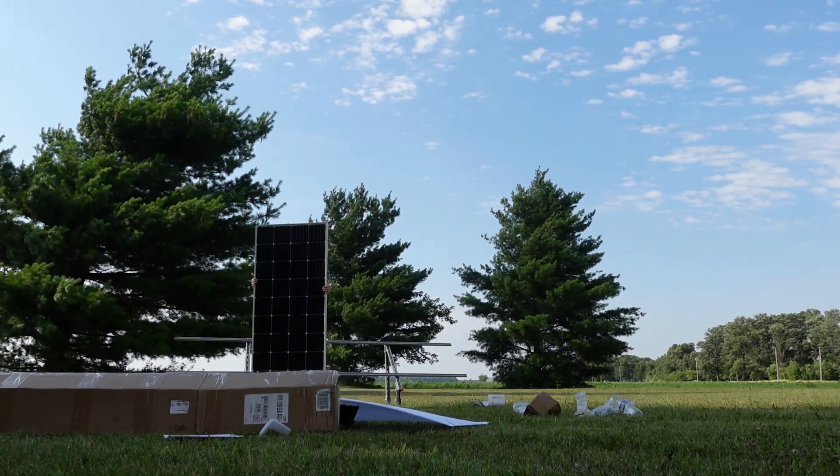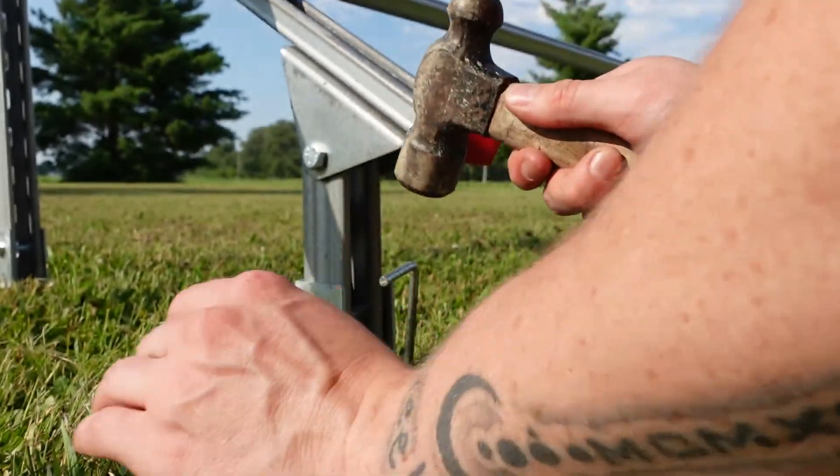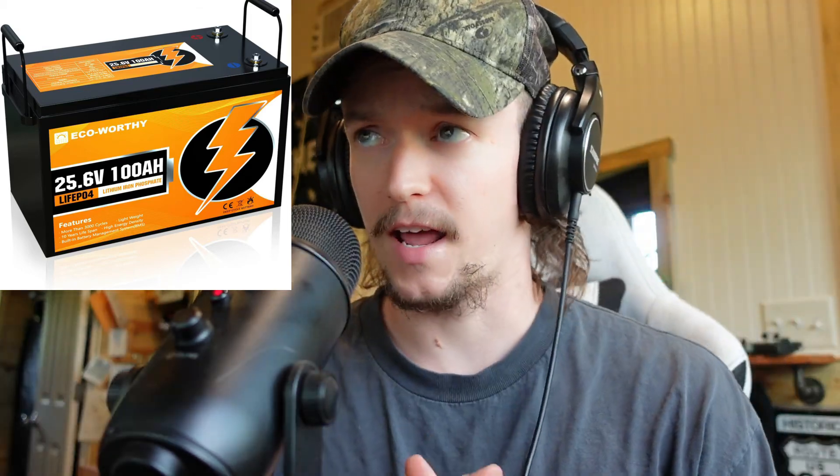My kit came with four panels at 195 watts a piece, the mounting bracket, the 3,000 watt hybrid inverter, and all the cables necessary. On the listing it shows two batteries, however there is a kit you can get that has this giant 25.6V 100 amp hour deep cycle battery, and that's what I have.